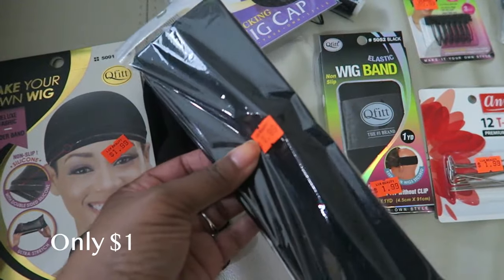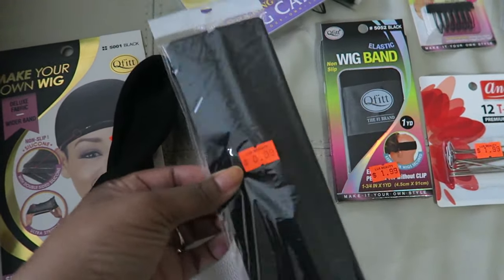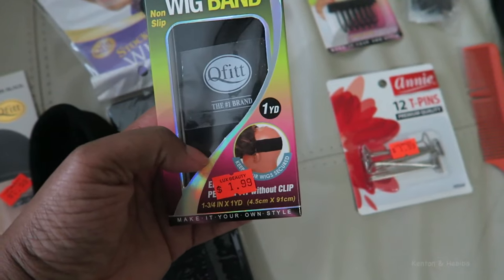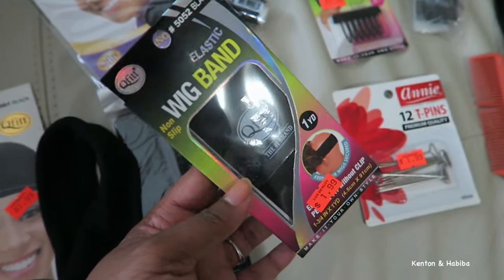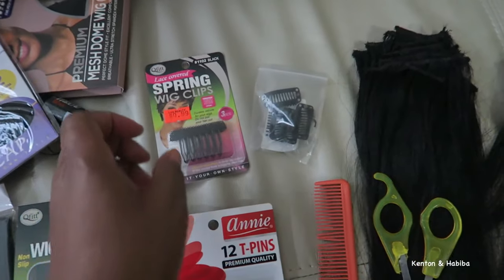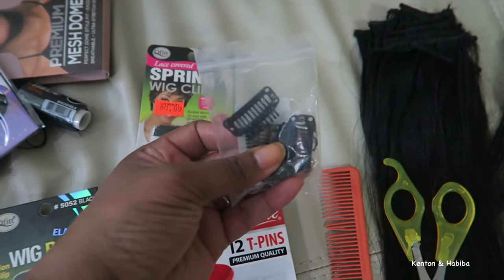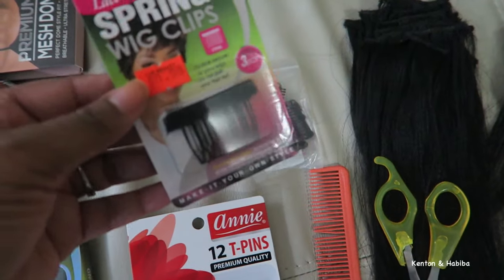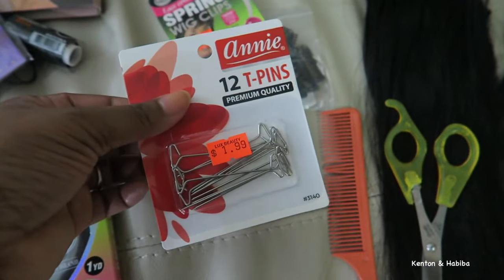Super cheap — 99 cents from my beauty shop. Why are people spending hundreds of dollars on headband wigs when you can make it yourself? This is a wig band; after you make the wig, you want it to secure well to your head. You can use a wig band or velcro. My beauty shop didn't have velcro so I bought the wig band instead. You might also need some wig clips. These snap-on spring wig clips are 99 cents.